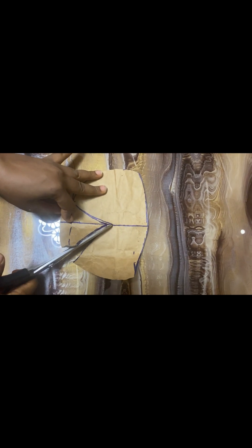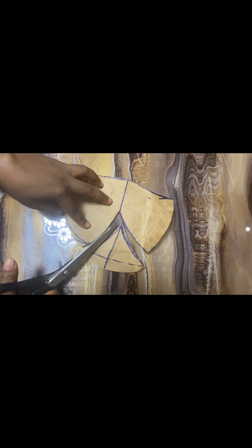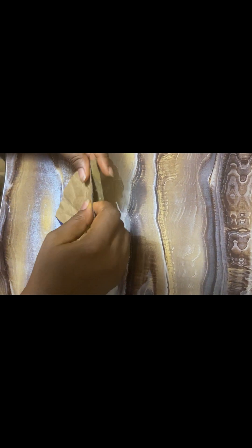This one is the main cup. I'll just trace the lines out and cut it all out. This is what we have now — when you put it together, this is how it looks. It's actually a cup on its own.